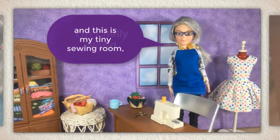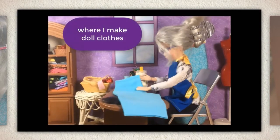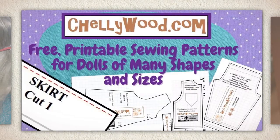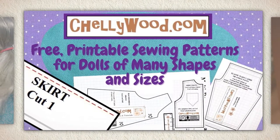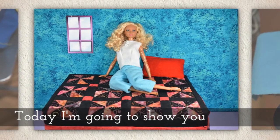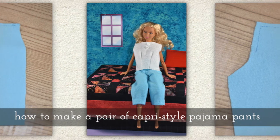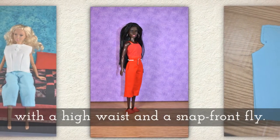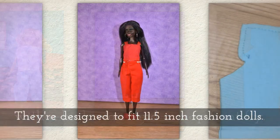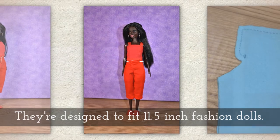Hi, I'm Shelley Wood and this is my tiny sewing room where I make doll clothes sewing videos. Today I'm going to show you how to make a pair of capri style pajama pants with a high waist and a snap front line. They're designed to fit 11 and a half inch fashion dolls like Barbie.